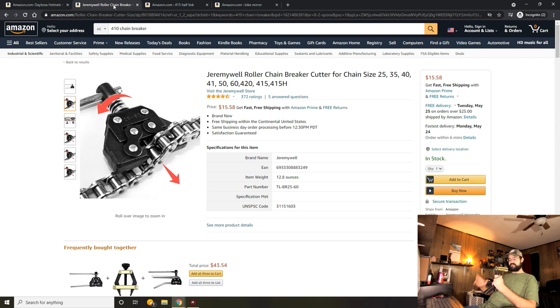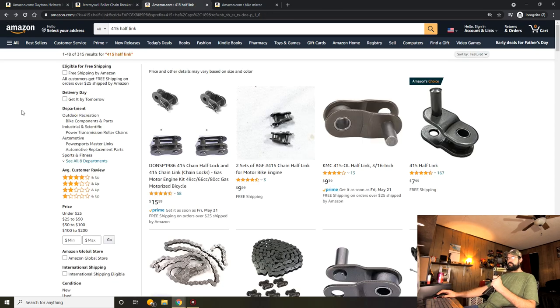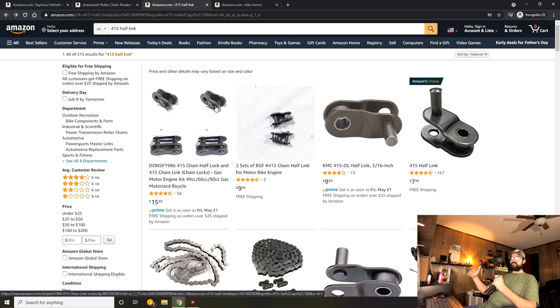One tool you will need for motorized bikes is a chain breaker capable of doing 410 and 415 chain. I recommend one that'll also do 41 roller chain, which is a good chain to upgrade to in the future — a little stronger than the 415, which is stronger than the 410. Also, get some half links — kind of optional but for first-time builders this will save you a lot of headache. The kits I recommended use 415 chain so get 415 half links. Sometimes on a build you have just enough chain to be annoying: too much slack, but if you take a full link out it's too tight. Half links solve that problem.